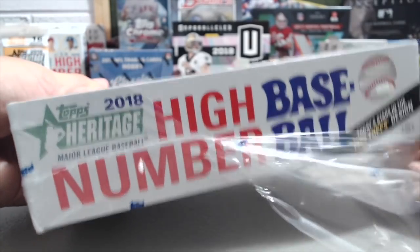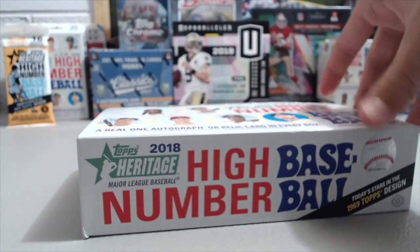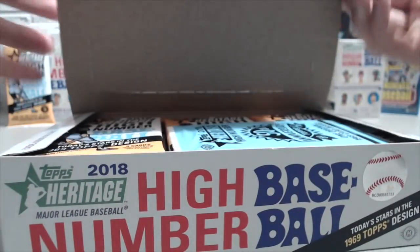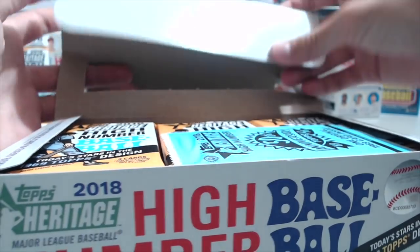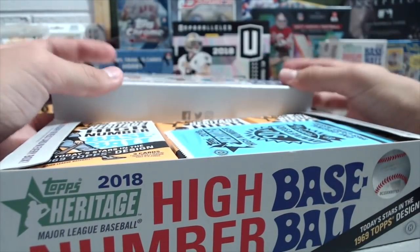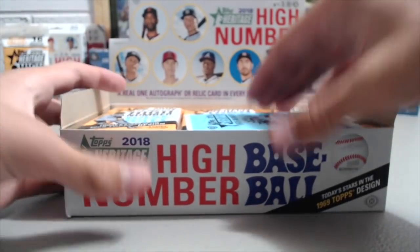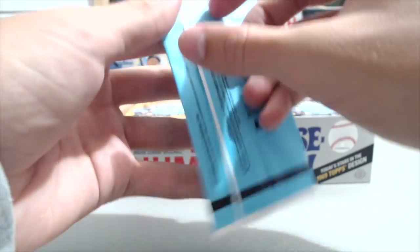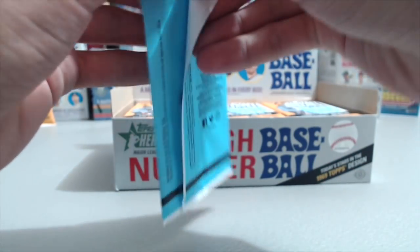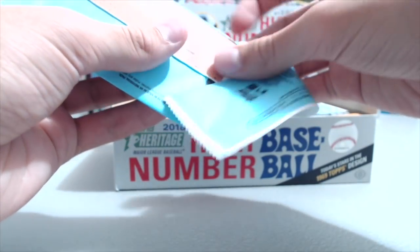You got Soto, Otani, Acuna, Gleyber Torres. There's a lot of good rookies in here. So, box topper — the original '69 card. You get a box topper in each one of the boxes, and some of them are the panel cards.